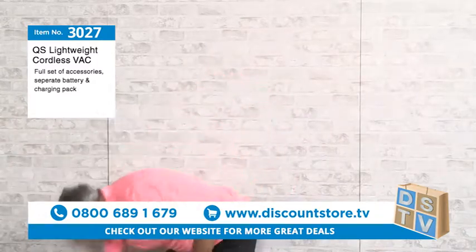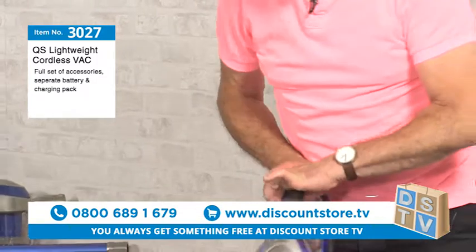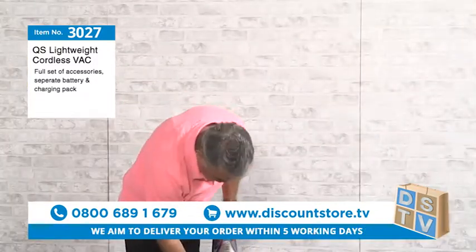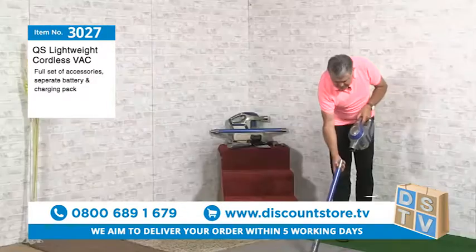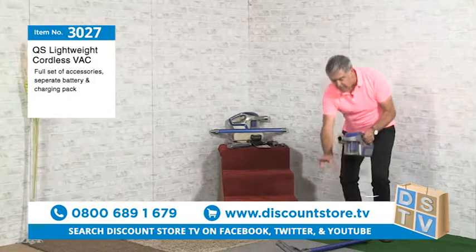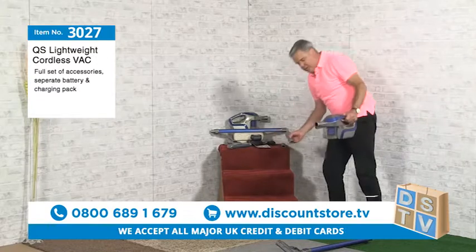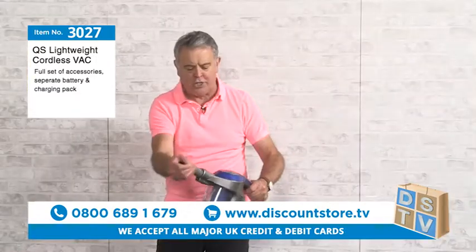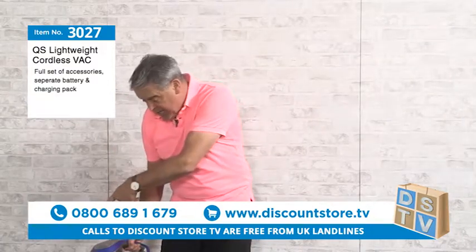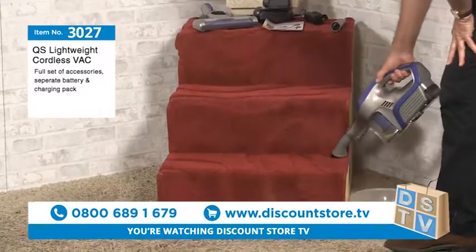Let me take that charger off and pop this back on the vacuum — that's how easy it is, how quickly you can do it. Now let me show you how to change it to a handheld. Press this switch here, take that off — there you go, now you've got a handheld. I'll show you the tools it comes with — pop the motorized brush on the end, there's your brush attachment. For stairs, get right into the corners — look at that on the stairs.